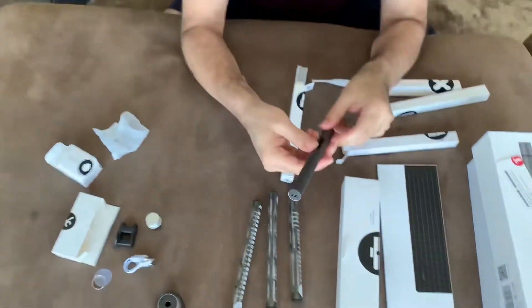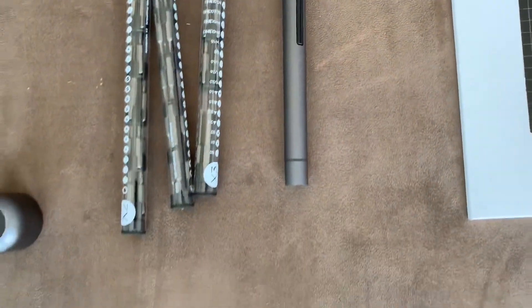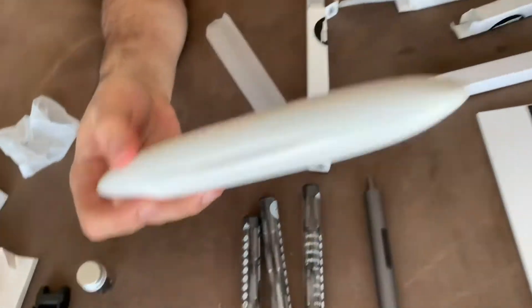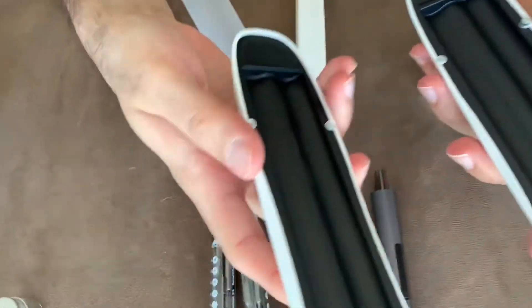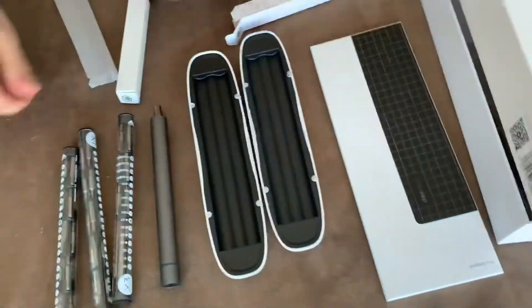Oh, and here's the device itself. Very nice stylish box, like a magnet. So that's all.